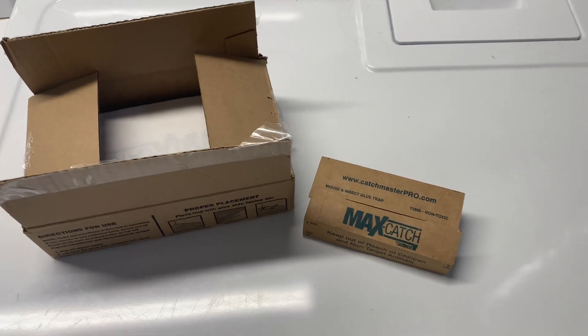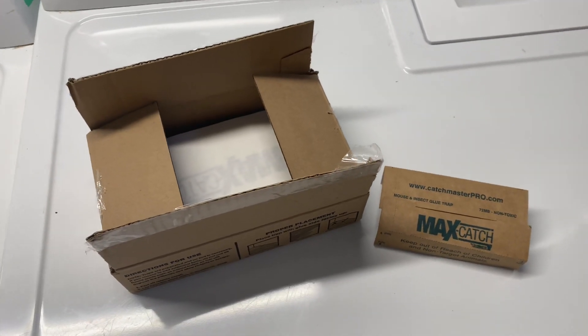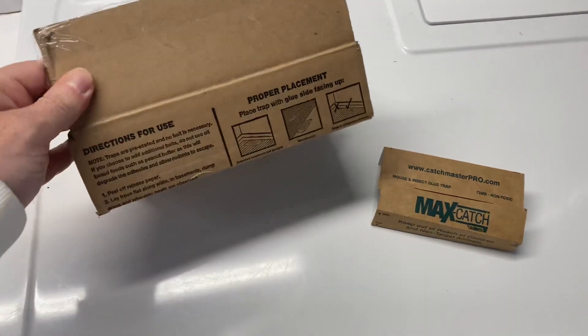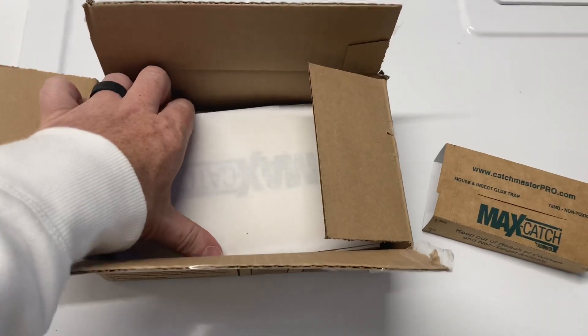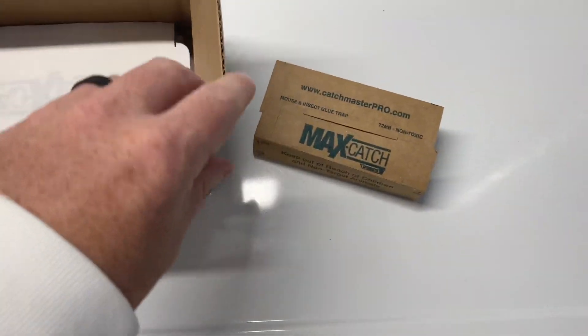In this video we are talking about the Max Catch mouse and insect glue trap, and this is how they come in the box. There are quite a few of them in the pack here.